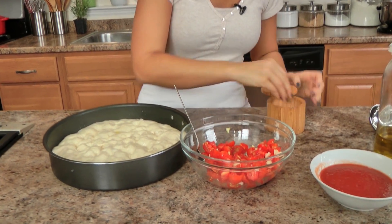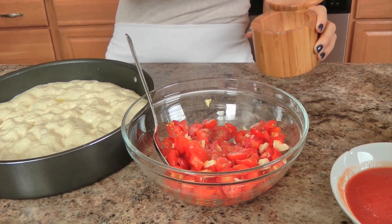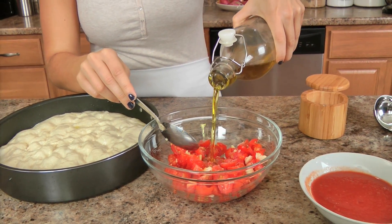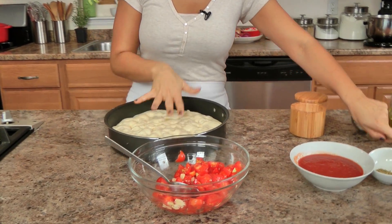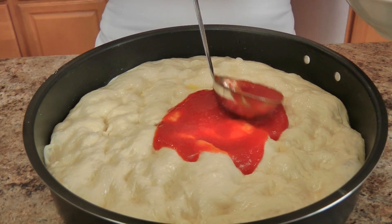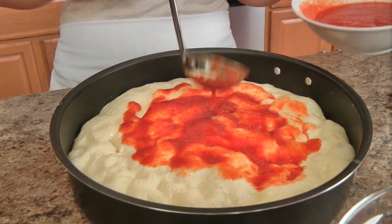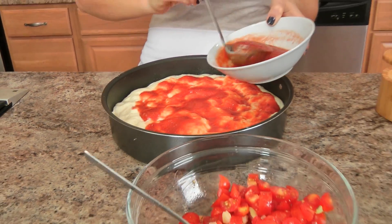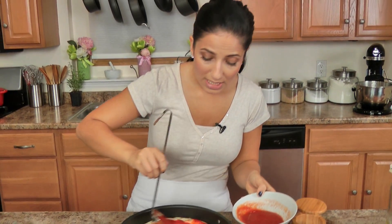I'm just going to dress my tomatoes with some salt — it's really important to season every layer well. Add a little bit of olive oil, about a tablespoon, and give those a quick mix. Now I'm taking my passata, which is seedless tomato puree. You want to make sure it's seedless because seeds tend to make tomato mixtures bitter, and I want a nice sweet sauce. Just take a spatula or the back of a ladle and smear it out.